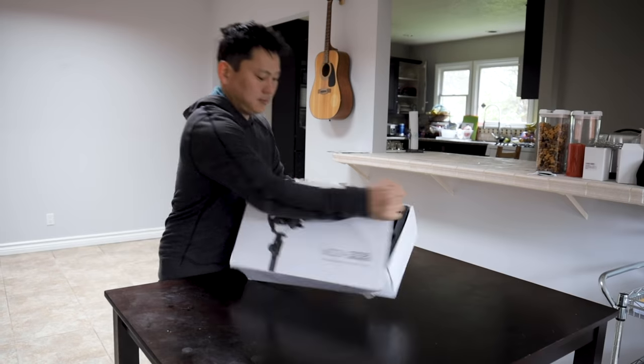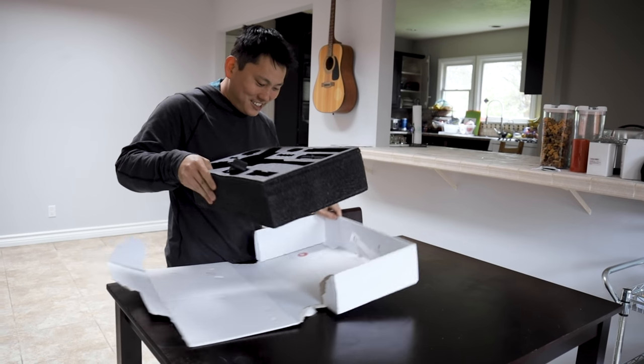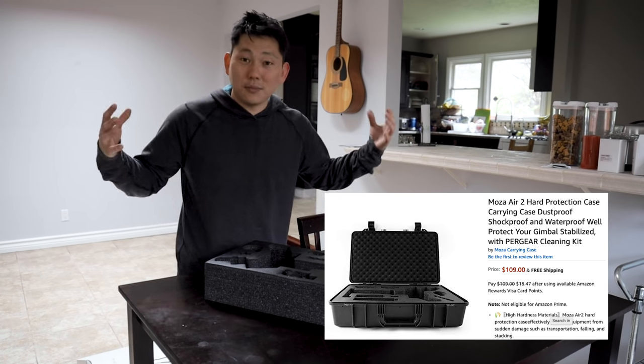I do still kind of want that Ronin-S because it seems to be able to fold up smaller — you can take it apart right in the middle. This is one big unit, so you can't really compress it into a small box. And the box that this comes with is just kind of a cardboard box, which won't last you very long. You're definitely going to want to account for the fact that you're going to need to put some money into a case.